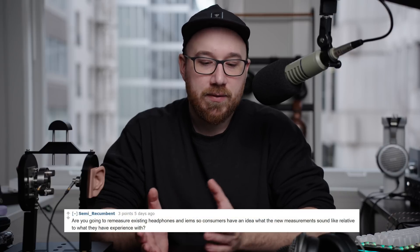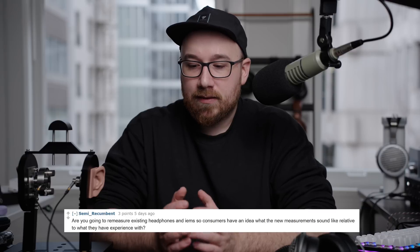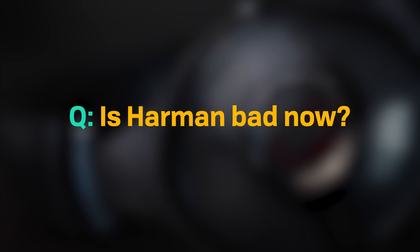One of the most common questions we got was: will we be re-measuring all the headphones we've done in the past on the new B&K 5128 system? The answer is yes and no. We'll be re-measuring a lot of them, but some headphones from our back catalog were sent in by community members or were demo units we no longer have. Those will be filled in over time. We do intend to measure all headphones we have here on the new system, and as part of that process, we'll also continue measuring on the Gros system to see how headphones vary depending on the rig.